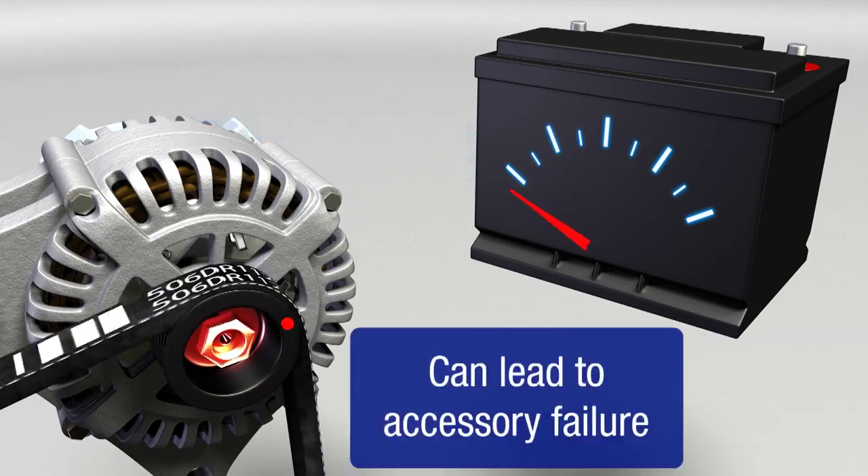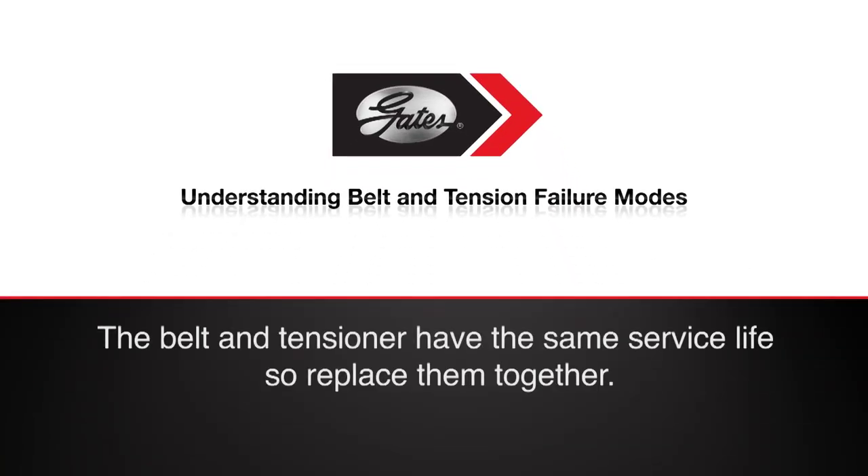As you can see, the effect of a worn tensioner can be very damaging. Identifying tensioner issues requires more than a simple inspection of the belt. And remember, the service life of the tensioner is the same as that of the belt itself. They should be replaced together.